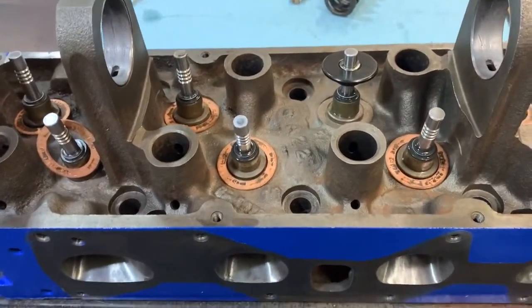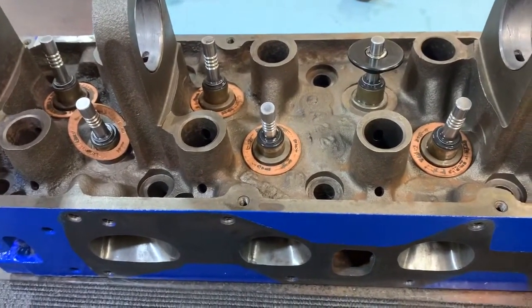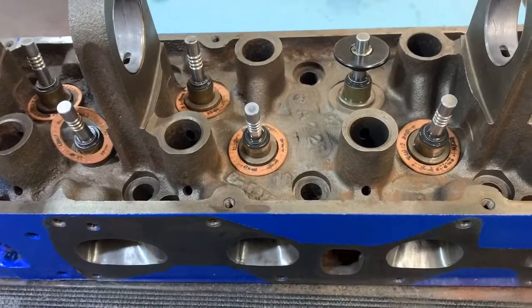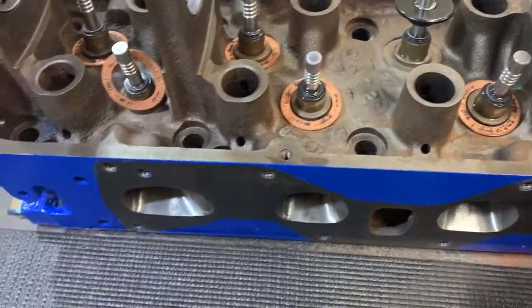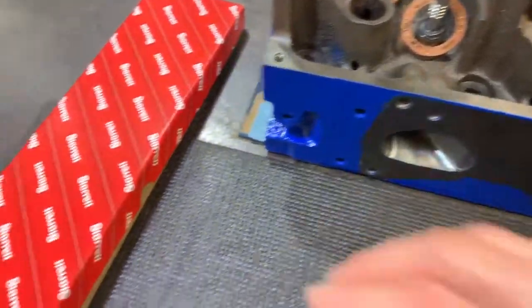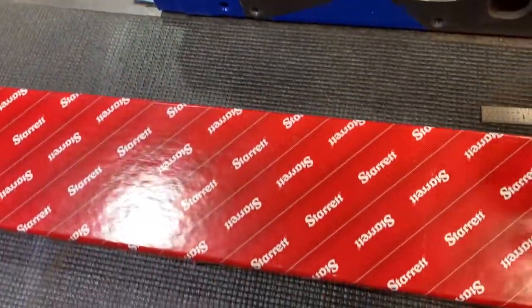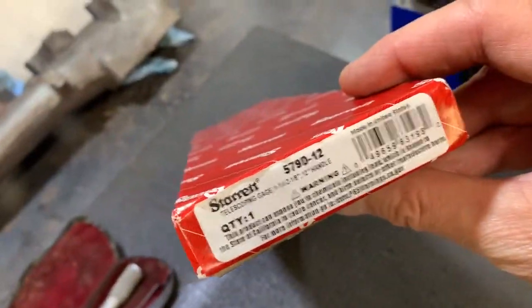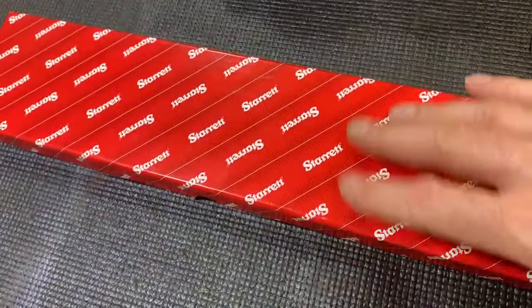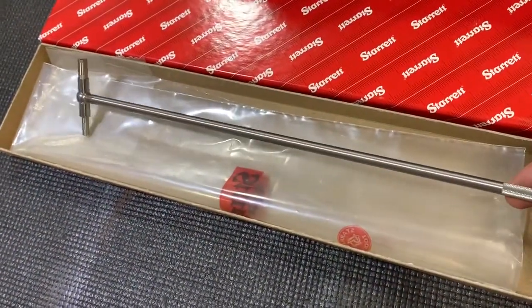You'll see sets of six for something like 20 bucks — they're made overseas. I highly recommend: don't bother. Get the one telescoping gauge that you actually need for your project. I was able to find this one — as you can see, it's a Starrett, made in the US — and I got this gauge for 23 dollars.